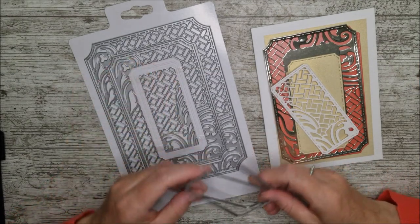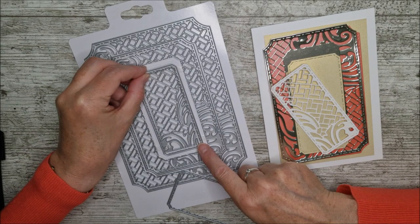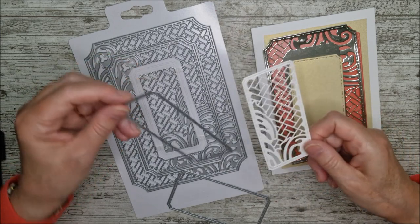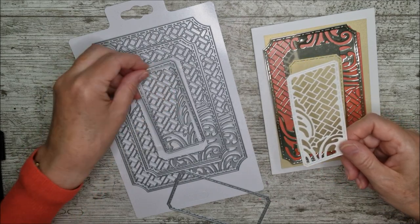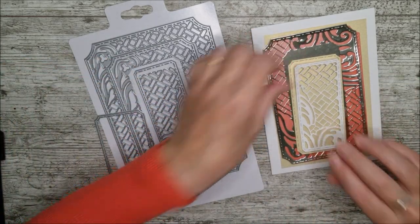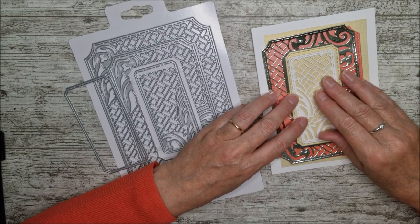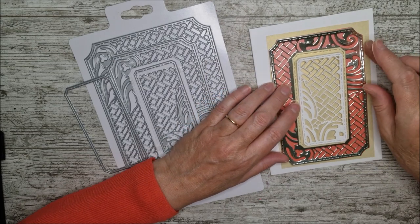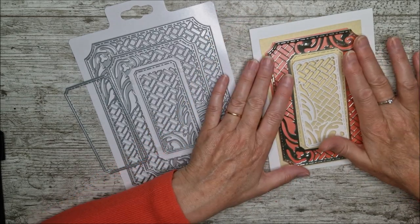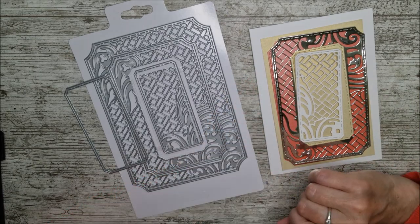If you look back at the die set, this pattern die doesn't have any outside edge on it, so I've used it with the die with the dashed line outside — right on the outside of that one — and used those two together to cut out this beautiful shape. I could have cut another one the same size in a different colour, but because there are two dies here and this one is slightly bigger, I decided to go with the bigger one in ivory sheen — that's going to be really beautiful sitting on top of the champagne gold. I'll glue that down first, add this layer on with some 3D foam pads, then come back and add the sentiment and other details.